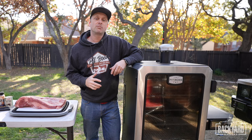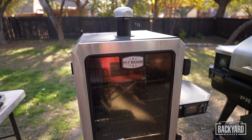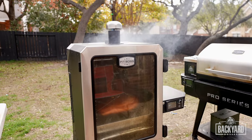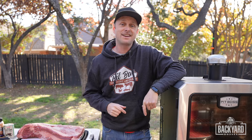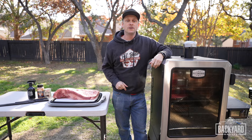To barbecue this brisket right, we will be using the Pit Boss Pro Series Elite Vertical Smoker, and with its rapid fire igniter, smoke mode, 70-pound hopper, and a temperature range of 130 to 420 degrees, this smoker can handle anything and everything. If you want to raise your barbecue game, check out this Pit Boss at your local Lowe's.